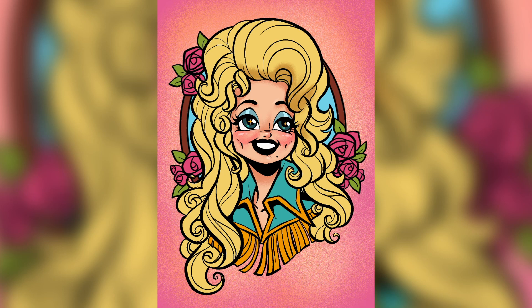So yeah, that's basically this video. I just did this quick little drawing of Dolly Parton because she's just an icon and I think it turned out really cute. Let me know if you enjoyed this video and if you enjoyed me picking wigs.